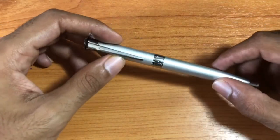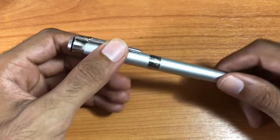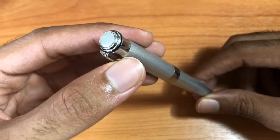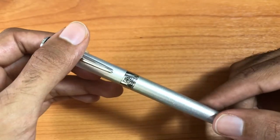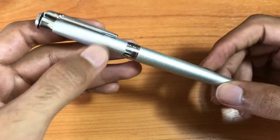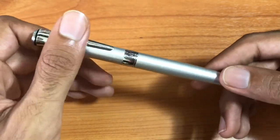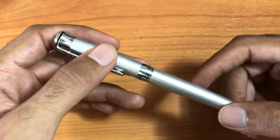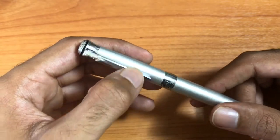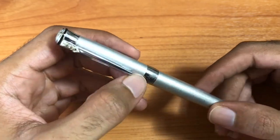Welcome back to another Chris G review. Today we have a fountain pen — the Picasso fountain pen. As you can see, this is an all-metal pen. Every piece of it is metal; there is no plastic at all on this pen, other than the feed that the ink runs through, which should be plastic.